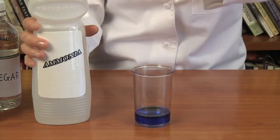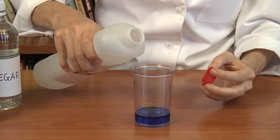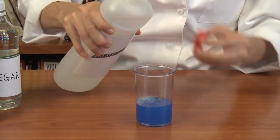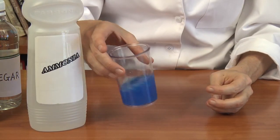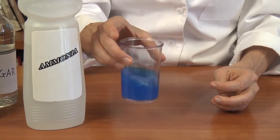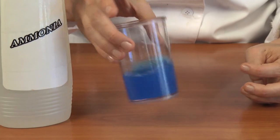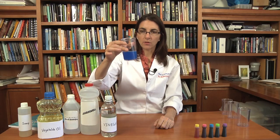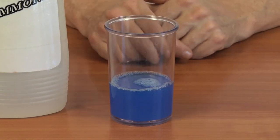So let's see what happens when we add ammonia. We get something interesting — some bubbles. It turns out that vinegar and ammonia react, so they not only mix, they react with each other. You can see that the solution has turned a little bit opaque. And so that's what happens when vinegar and ammonia are added to each other.